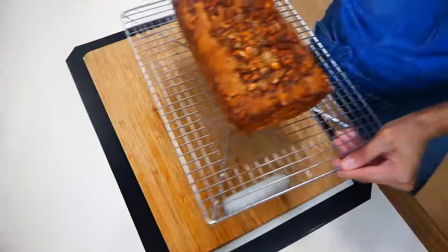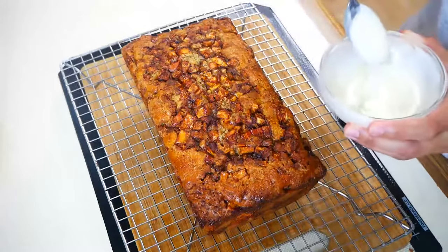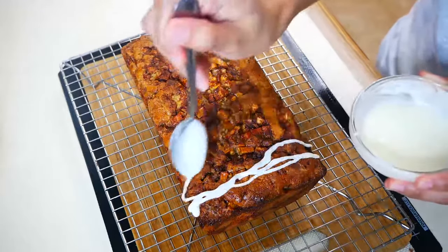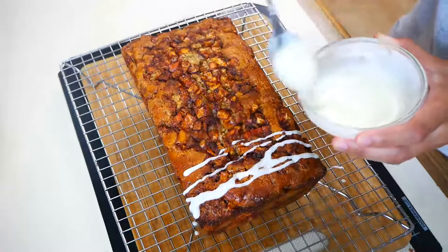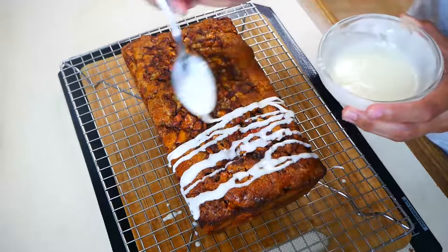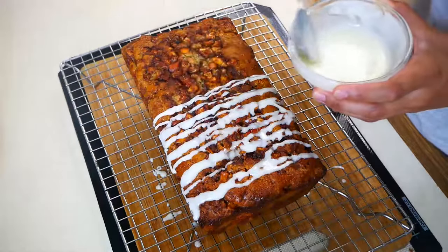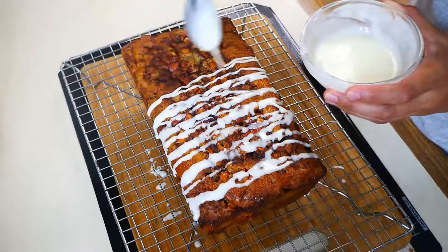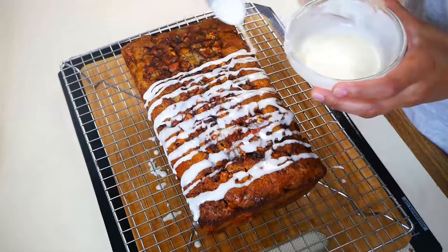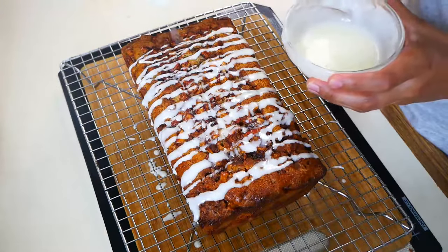Once your apple fritter bread is out of the oven, let it rest for about 10 minutes, then drizzle some of that beautiful glaze right on top. I just mixed a third cup of powdered sugar and three tablespoons of heavy cream for this glaze. If you prefer a thicker glaze, instead of three tablespoons of heavy cream, just add a tablespoon and a half.